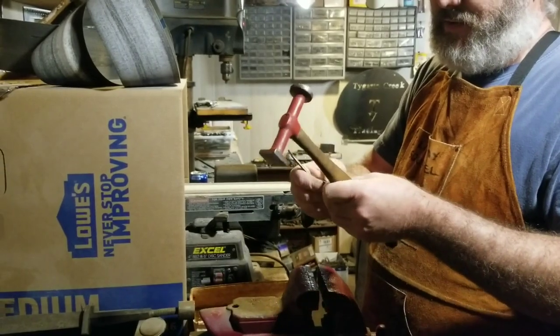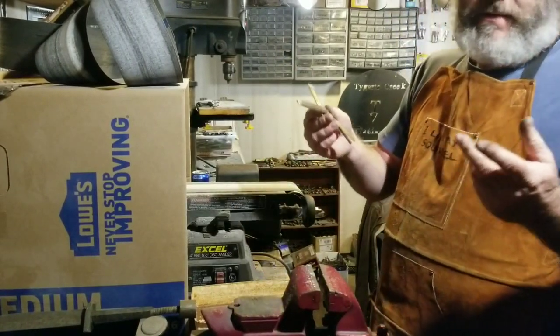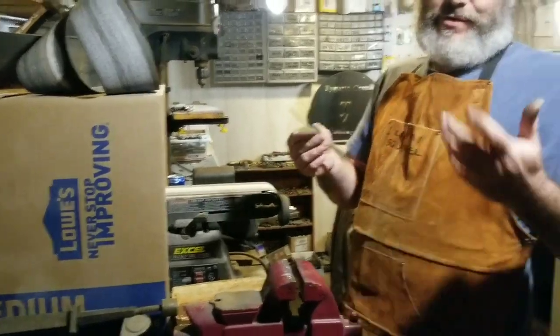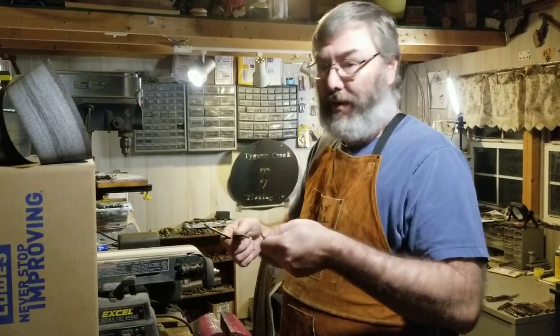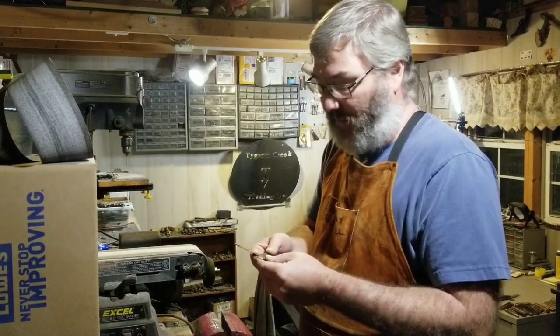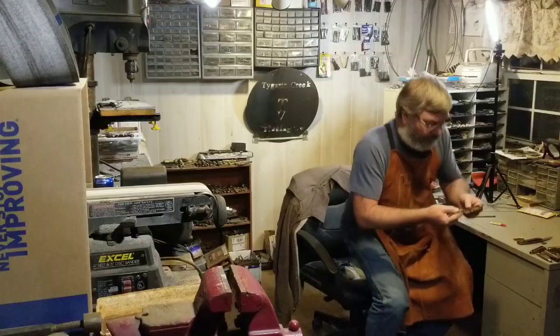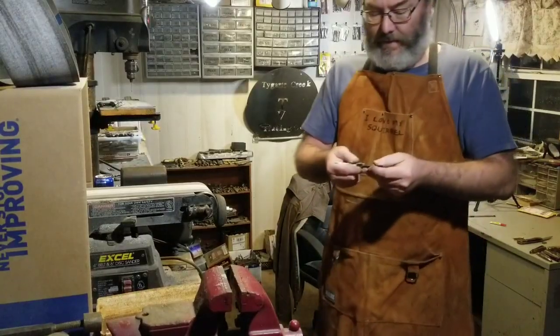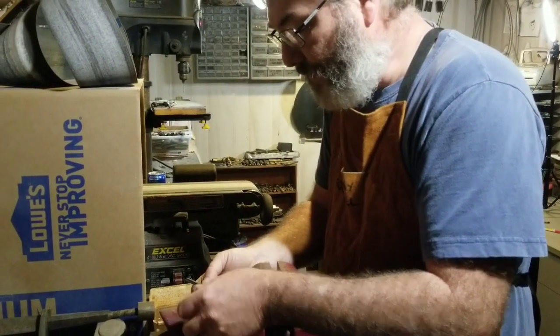For something like this, I've got plenty of this material. If I had like a pearl or a piece of stag that's more expensive, something like that — you don't want to just hit hard. You can crack it. Now I'm going to smack the second pin.